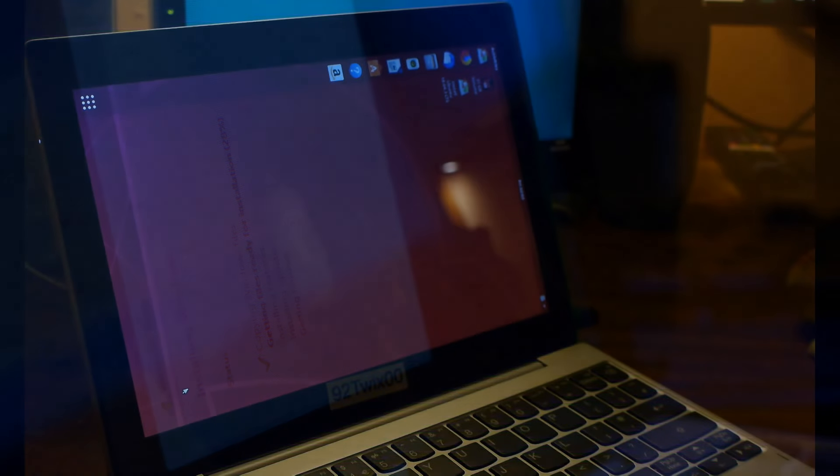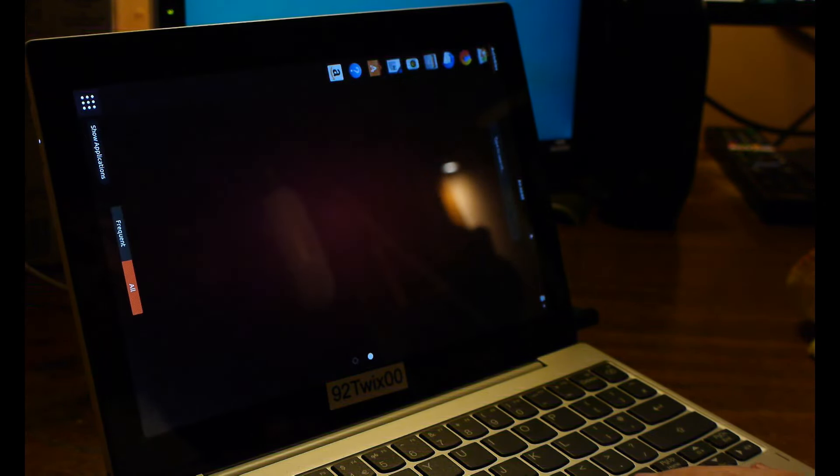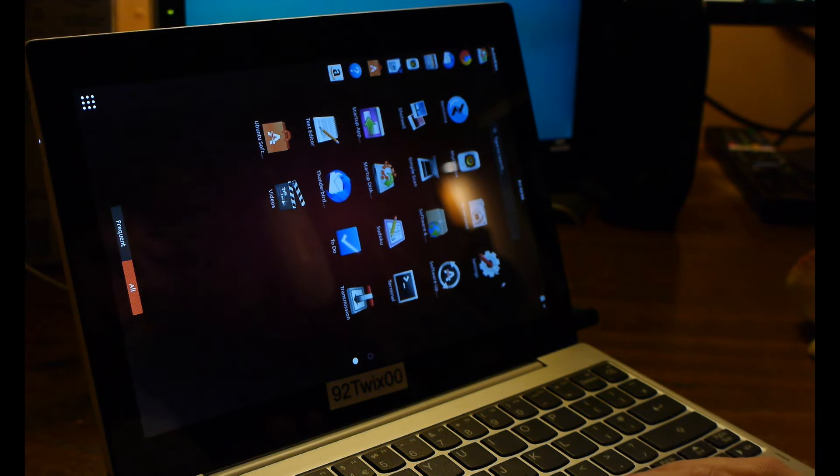We'll be benchmarking on both debloated Windows 10 and Linux. I did test Windows 7 and it performed virtually the same as Windows 10, so I've omitted it from the video. Another issue is that we're limited to 2 gigabytes of RAM. You may be beginning to see why these have such a bad reputation — the Atom itself doesn't seem too bad spec-wise, but when you're stuck with slow storage and can't upgrade the RAM, it can end up pretty bad overall.